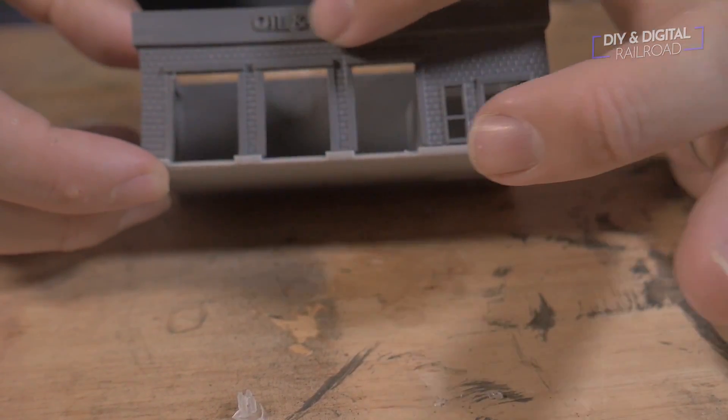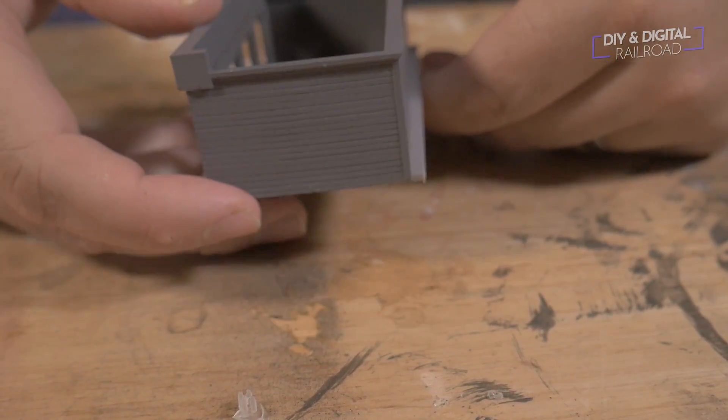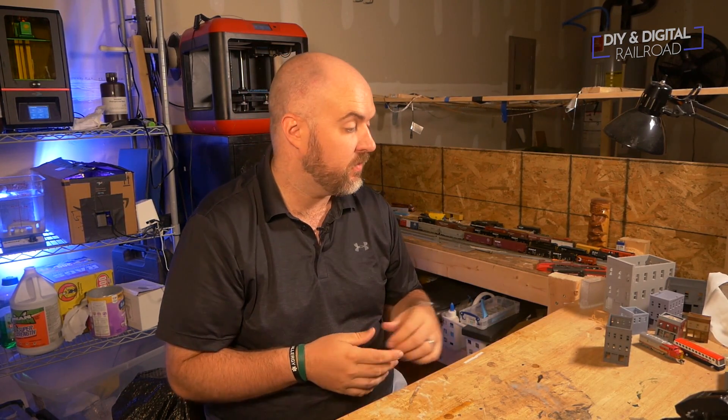You can see the detailing came out very, very nice. I'm going to show you the back as well. Overall, I am extremely, extremely happy with this. That is the oil and tire center — I'm really happy with the way it turned out. Just a few tweaks before I can sell it for real.